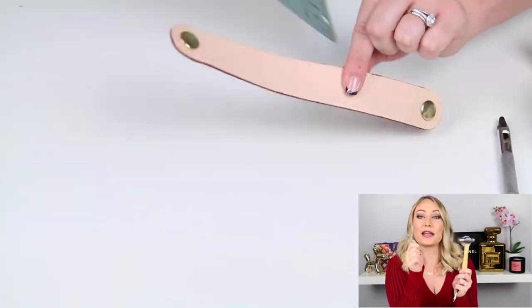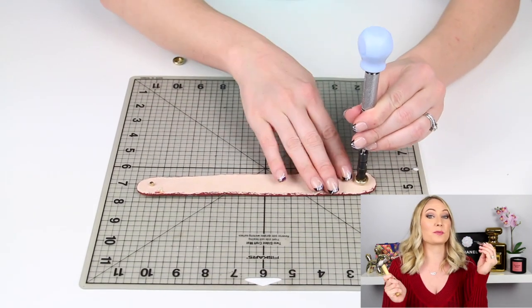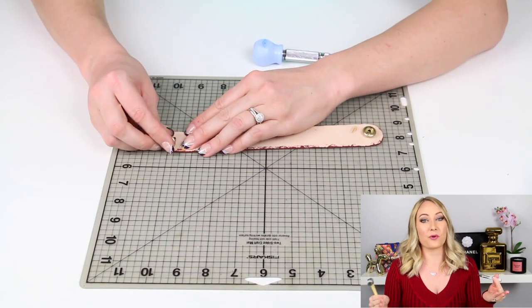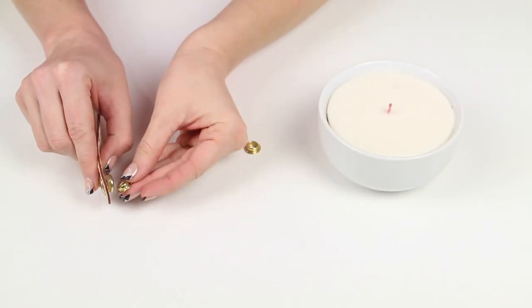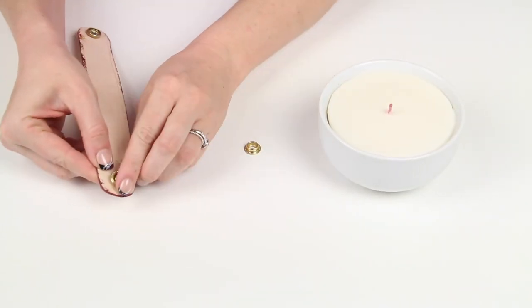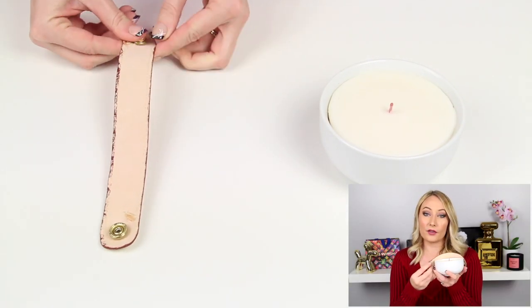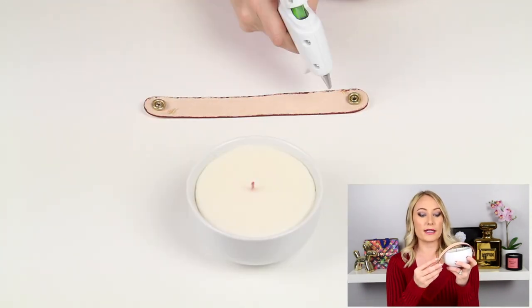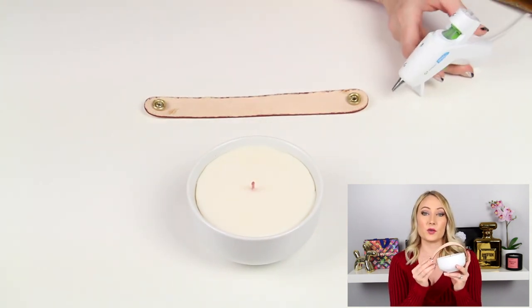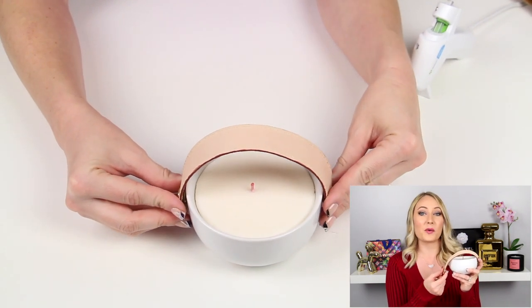You're going to need an eyelet setter and a little hammer because you will be hammering in the eyelets. You're also going to need a hole punch to go through the leather — this is a hammer-powered one because leather is pretty thick, so your standard paper hole punch is not going to work. As you can see, I am using a hot glue gun to glue this on. Depending on the material or finish that you have on your bowl, if you find that the strap is popping off, you can always use a stronger glue like E6000 — this is industrial strength glue so it will hold a lot better.